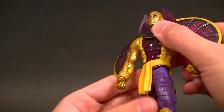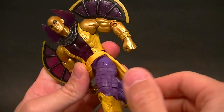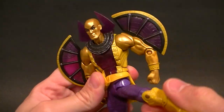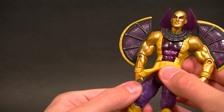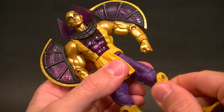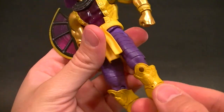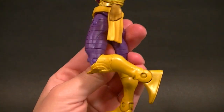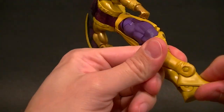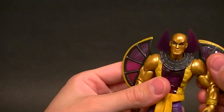He has a decent ab crunch — it doesn't have a great range of motion but it does work. We have a waist twist above the belt. Standard DCUC hips, really stiff — they're not going right now, I'd have to pop those to free them up — but we do have a full range of motion aside from being frozen, probably just from having never been posed before. We have a thigh swivel hidden nicely amongst the sculpted details, standard knee hinge gives about 90 degrees, and the ankle actually has a good range of motion.